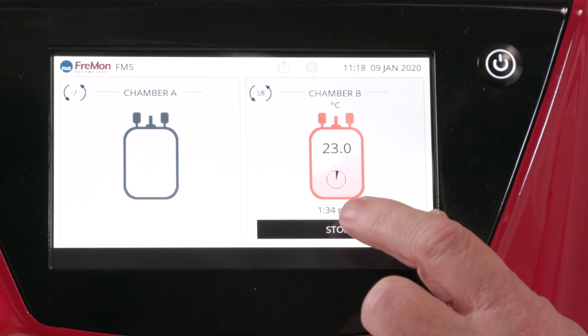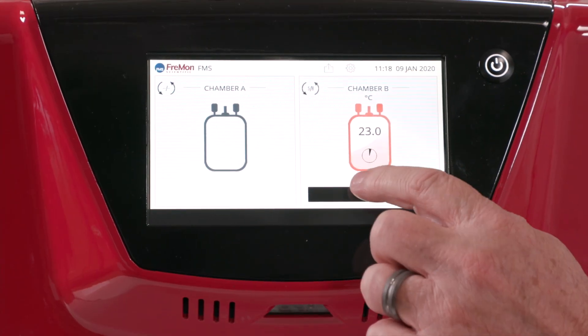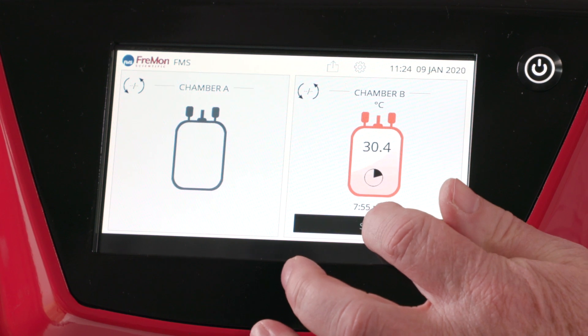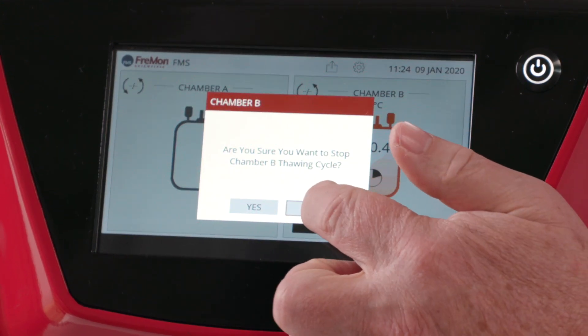Here's an overview of the screens during the thaw cycle. We'll start with the real-time temperature reading and the elapsed time count. You can stop the thaw at any time by clicking stop — you'll see the confirmation menu. We'll click no to keep going.